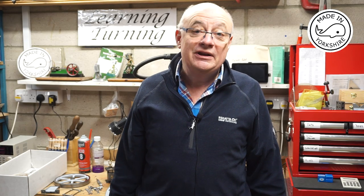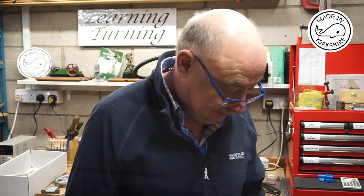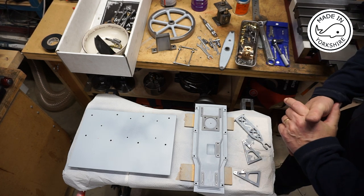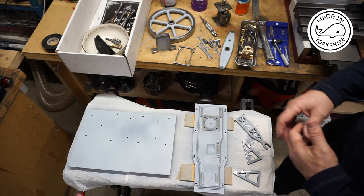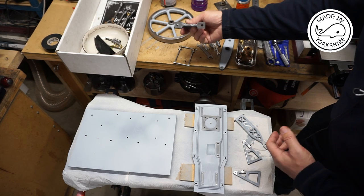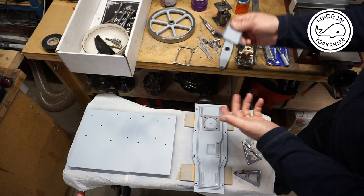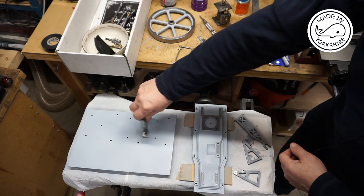Hi there, this is the final video in the Stuart Half-beam series. In this video I'm going to paint the little engine, then assemble it again and do a final run on air, and maybe on steam. When I took the engine apart I marked up a number of different components to make sure they go back in the right orientation. For example, the pedestal - I've put three punch marks on it and made a note in my book as to what that means.